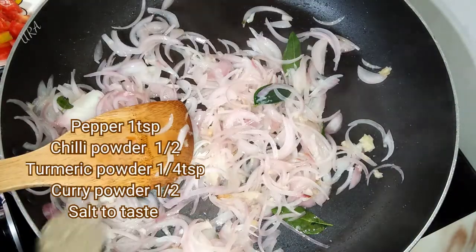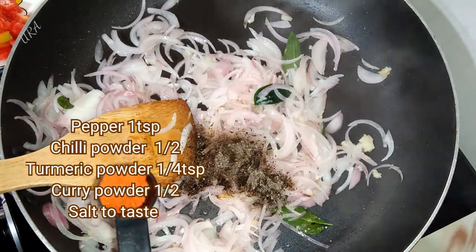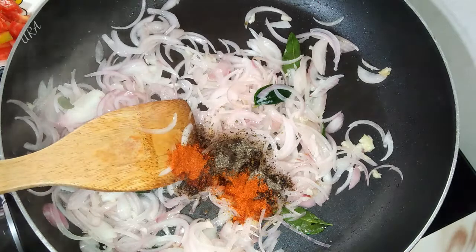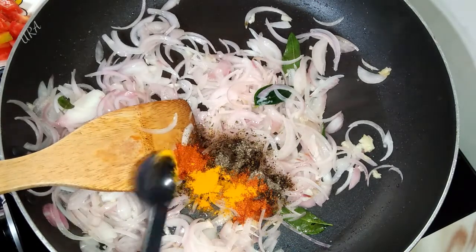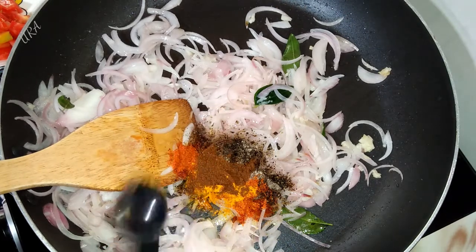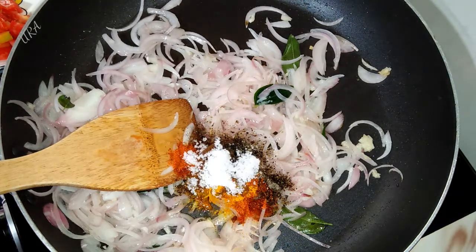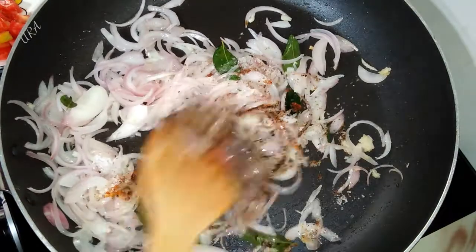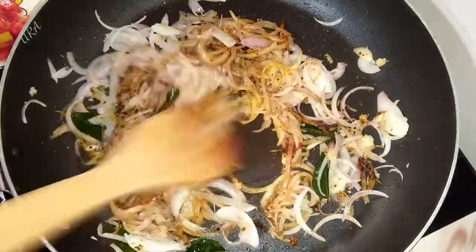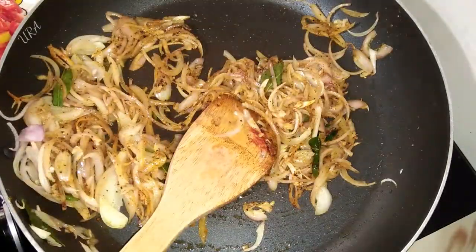Next, we will put the knife out. The knife will be cut. Now let's put this on the top.